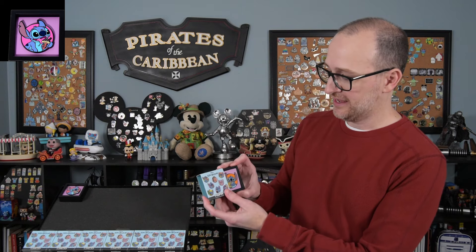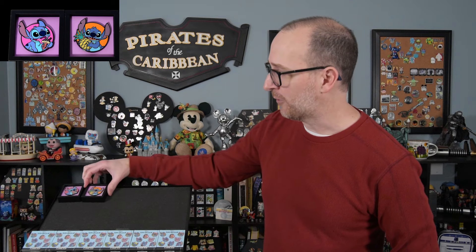Let's see what's in pin two. This one is Stitch holding a pineapple — so this is another one of the commons. He's got a pineapple right there and it has an orange background. The shadow box background appears to be the same purple for all pins, but the backgrounds of the pins themselves are different. So we got two of the common pins.